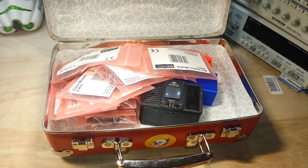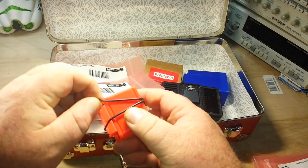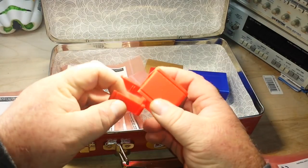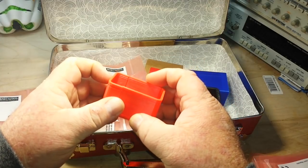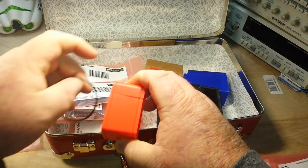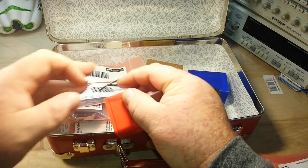Now there is a ton of stuff in here so I'm going to sort it out and then we're going to take it out and have a look. First of all, one of the nice things that they include are some 3D printed enclosures. This one I believe is called the mini enclosure — you can see how it goes on like that. These are very nicely 3D printed and they come with some O-rings that fit over there.